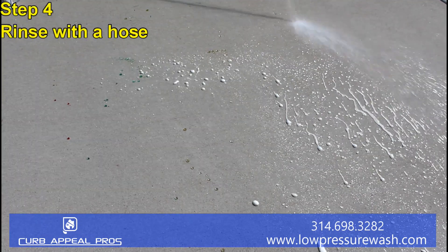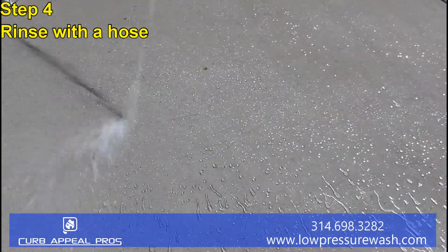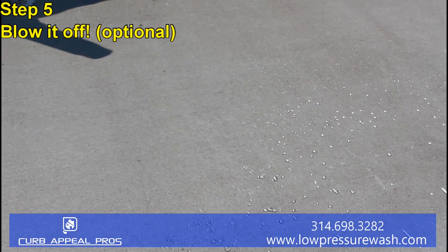Step four, rinse it with a garden hose. This will get all the contaminants off of the surface, leaving your driveway looking great. Step five, you can blow it off, making sure there's no more moisture left on your concrete.